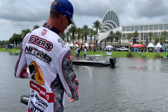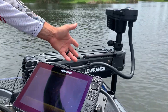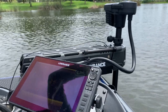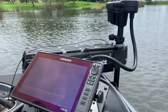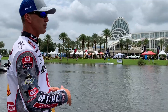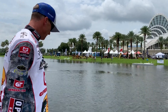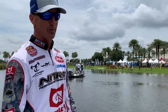It's going to be great to use my electronics in conjunction with my trolling motor — being able to put it on a certain depth contour and follow that contour. Especially down here in Florida where things are really shallow and it's hard to stay on a certain depth, this motor is going to be able to do that being connected to my Lowrance units.